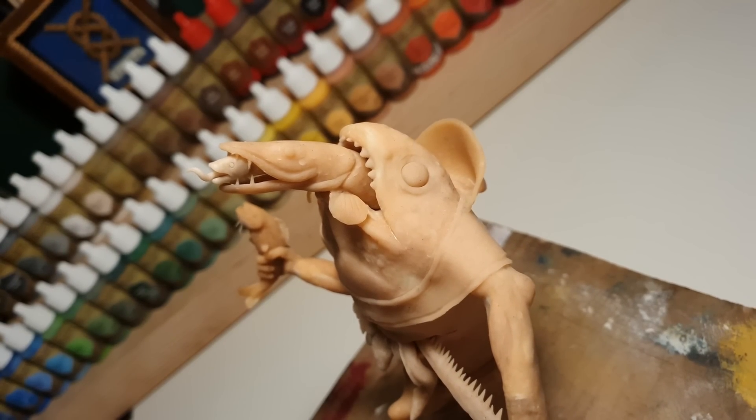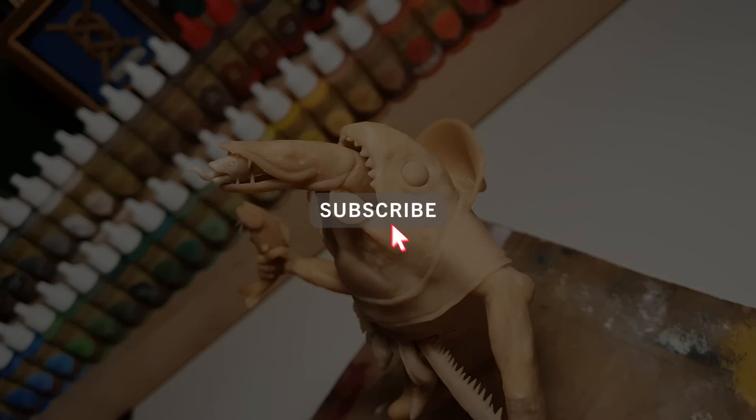So I'm going to bake this thing in the oven while you click the subscribe button, and then we're going to paint it.